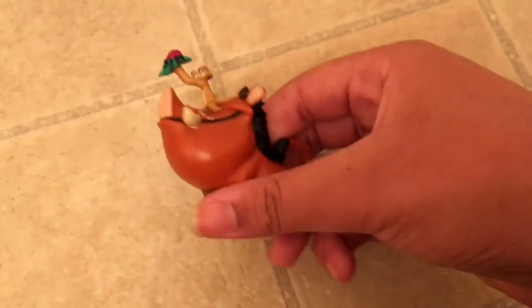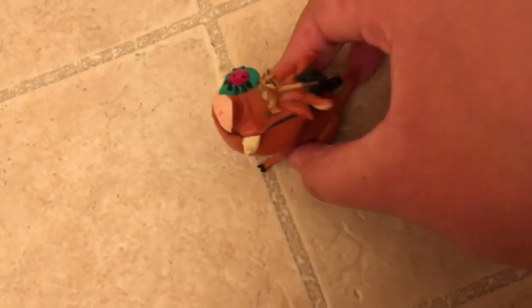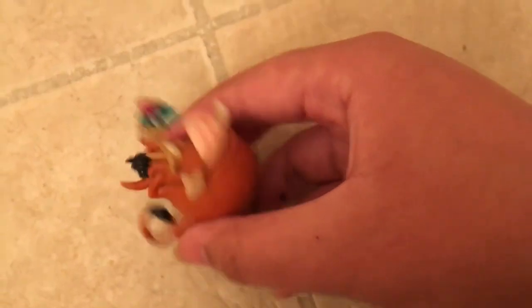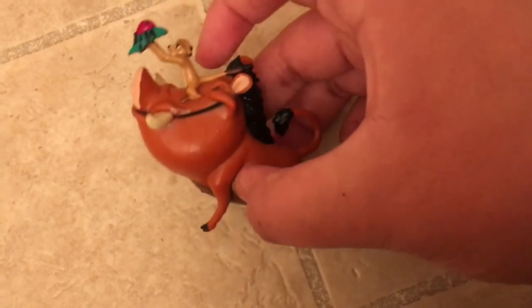The next thing I got is this Timon and Pumbaa set — it looks like Timon is standing on Pumbaa with a leaf, and there's a ladybug. My older brother got me this at the same place where we got Scar and the others. It doesn't have a tag anymore — when I looked online, it costs around seven, eight, maybe fifteen dollars.